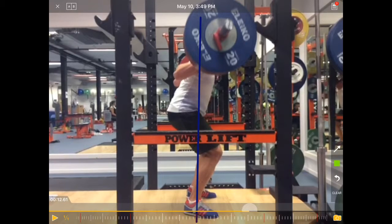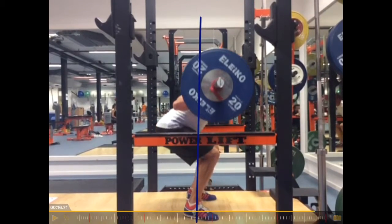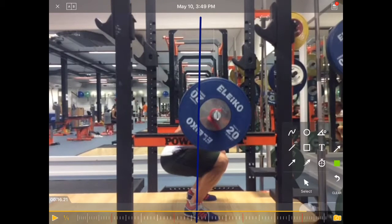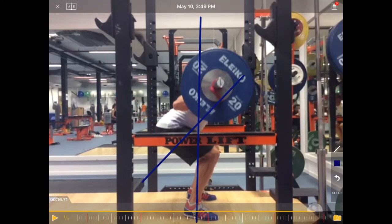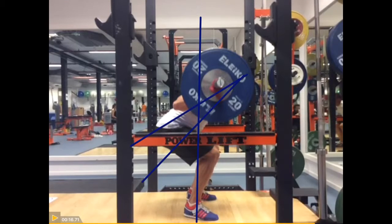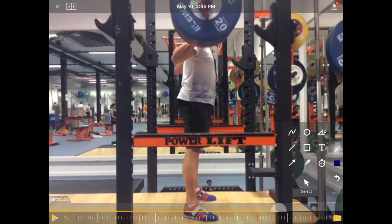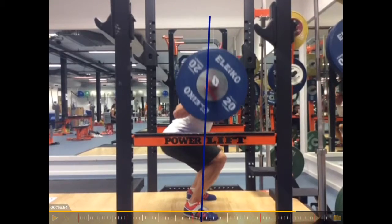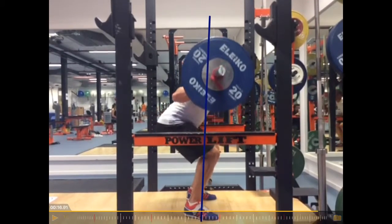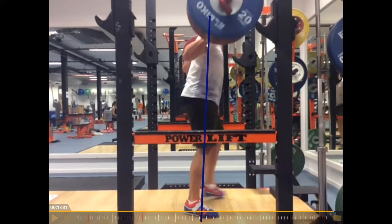That makes it really difficult for him, and also puts a bit of load on the lower back. Let's look at the second repetition — same thing. Now we can see it very clearly. See how the hip starts to rise earlier than the shoulders. These lines should be parallel, but the hip comes up a little bit faster than the shoulders. The weight should stay aligned here, but we see the weight goes forward, and goes even further forward. And then for the last one, he has to take a step forward.